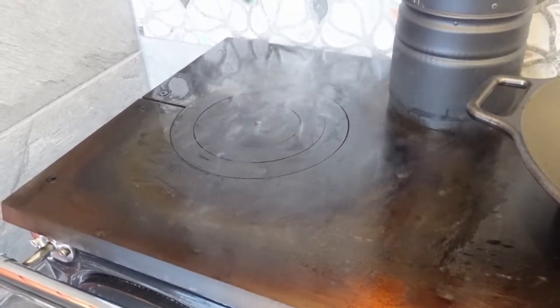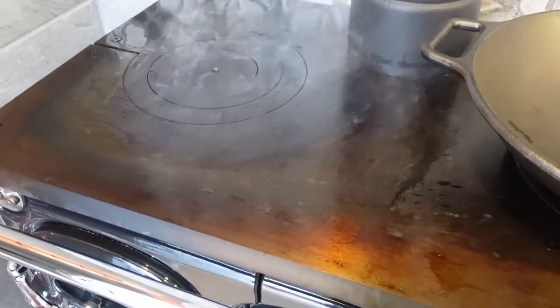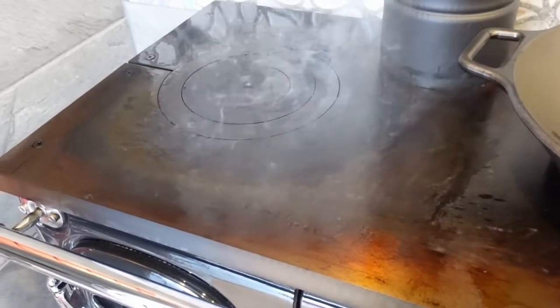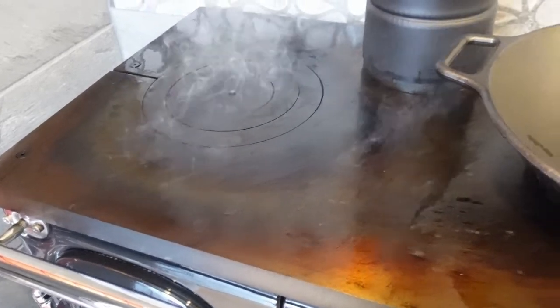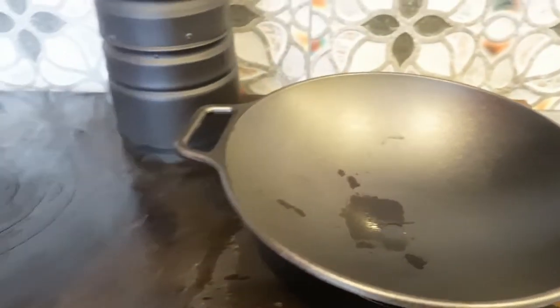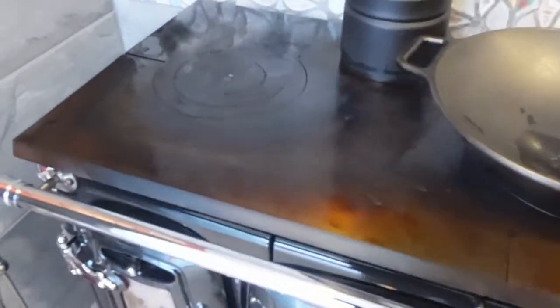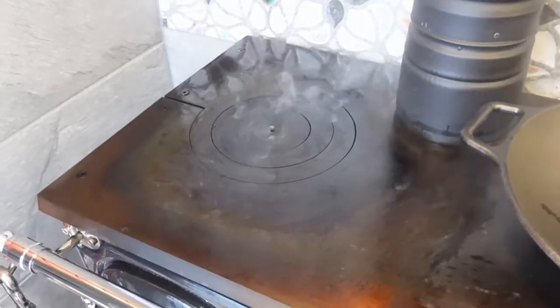I've seen some videos where people are using all kinds of animal fats — bacon grease and all kinds of stuff to season with. Because I know a lot of people use bacon grease to season their cast iron pans. This to me is making an awful lot more smoke than the lard did, and I've got the door wide open now. So I'm not too happy about this.